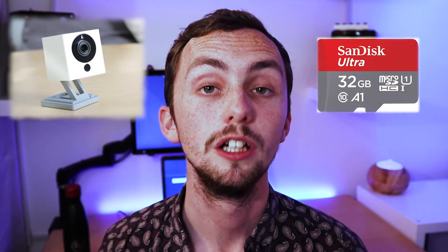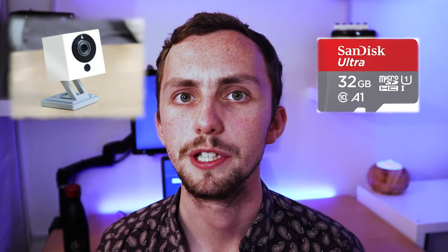For this to work we're going to need a Neos smart camera, or other compatible camera like the Wyze Cam or the Xiaomi Cam, and we're going to need an SD card. I'm using a 32GB SanDisk Ultra, but I don't think it really matters what card you use.